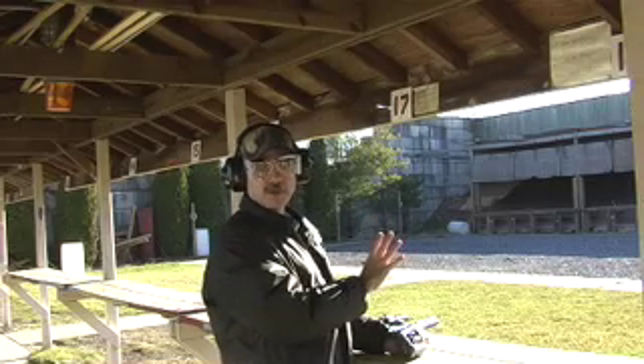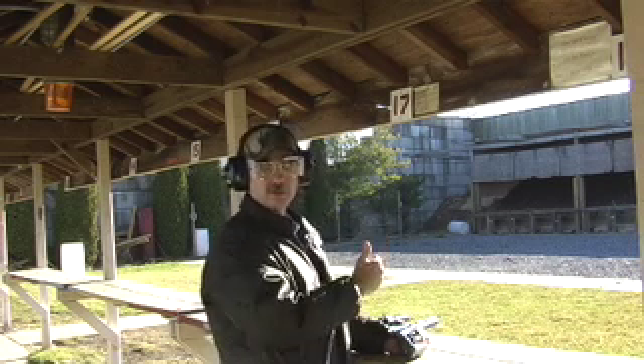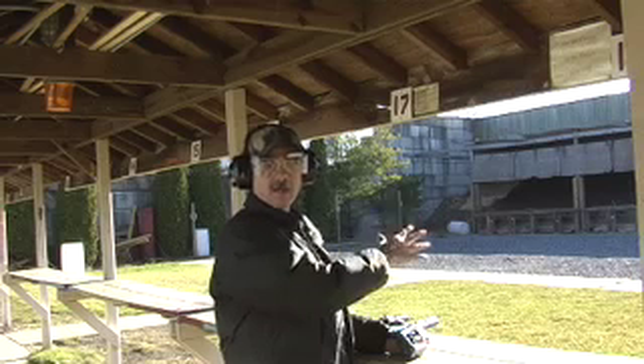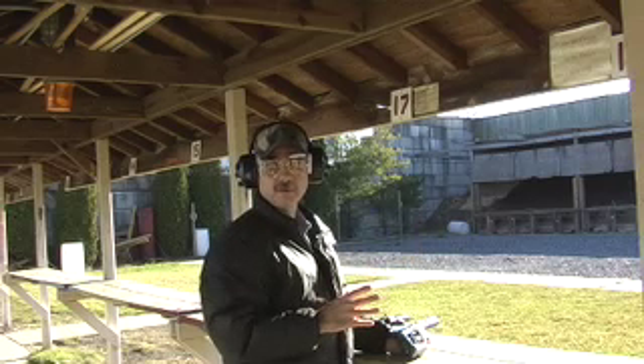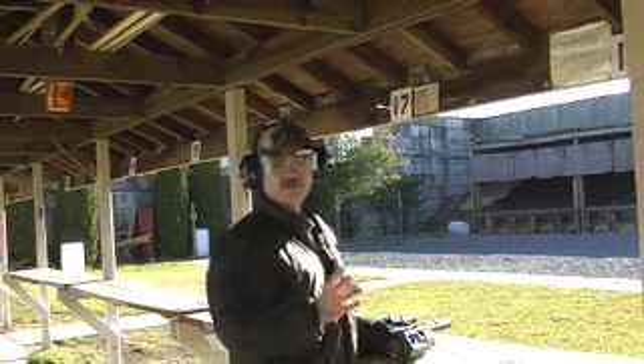A good example of how the Optic Aid works is photography. In photography, if you want a crystal clear subject with a fuzzy background, you use a wide aperture such as 2.8. On the other hand, if you want both the subject and the foreground and the background all crystal clear, you use a small aperture such as 16 or 32.